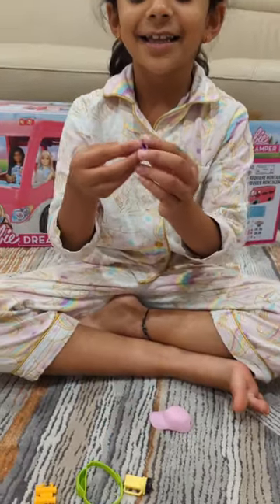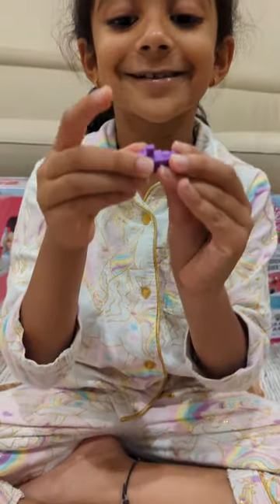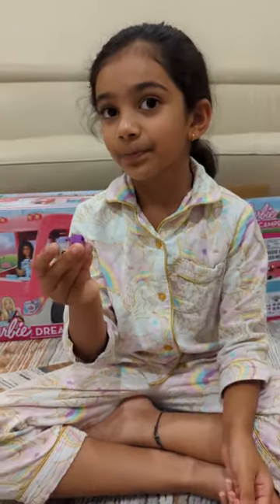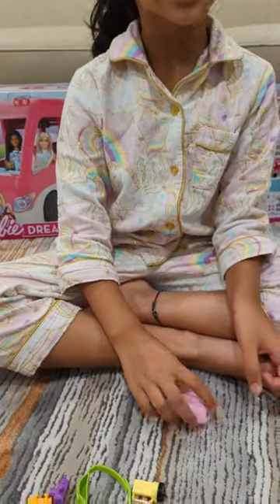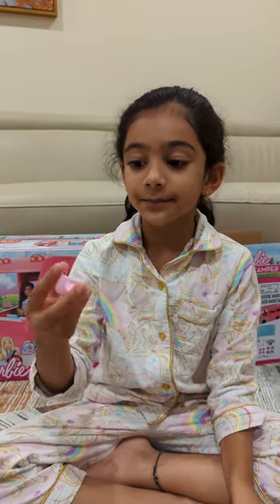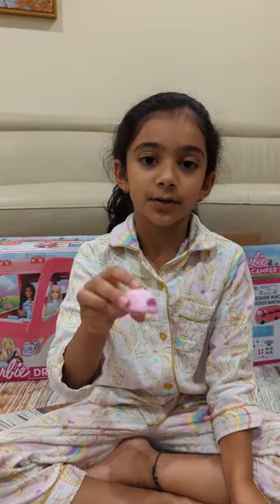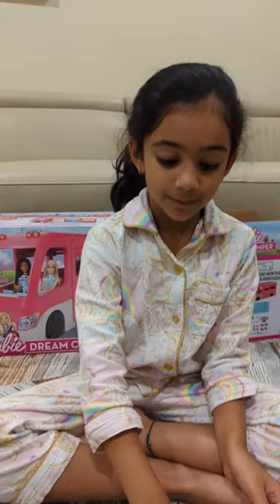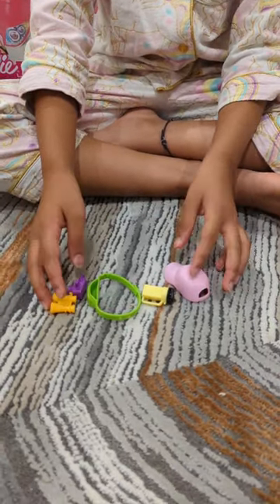Next, a camera. The dollies can use it for clicking photos — it's really fun for the dollies and I bet they'll have fun with it. Last thing — a hat. For camping, sometimes it'll be sunny, so the dollies, one of them, can wear a hat to protect their hair and their head. So those are the other items which I wanted to show you.